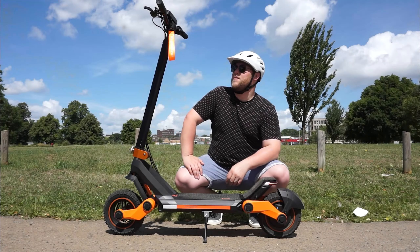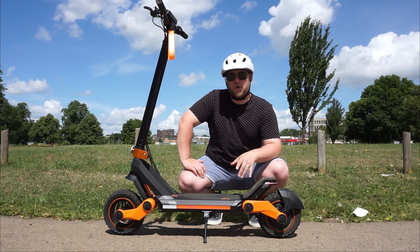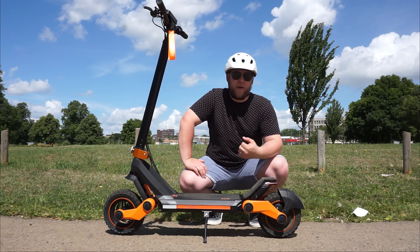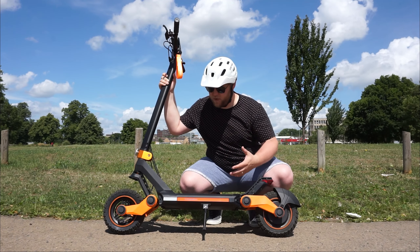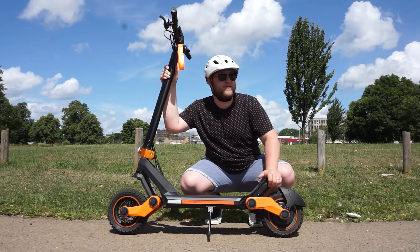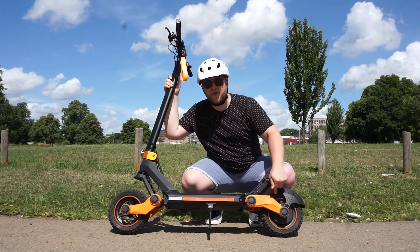Let's overtake some cyclists! What an absolutely fantastic ride this scooter is. If you find yourself interested in one of these, I'll put a link in the description box so you can have a look on the website and pick one up for yourself. I love how this scooter looks and the build quality is really nice — I think that's been proven today in this video.